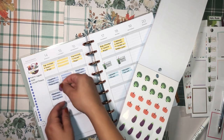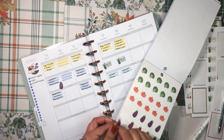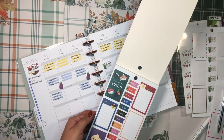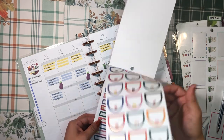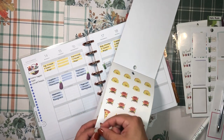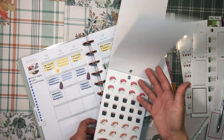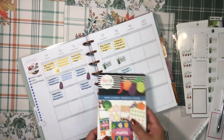I found eggplant stickers in the book — I'm going to pop those in for the eggplant chicken parmigiana. This Happy and Hungry sticker book is probably one of my favorites that Happy Planner has come out with; I just love food stickers, they're so cute and fun. I'm also grabbing an egg sticker for the egg, cheese, and sausage bagel. I've been loving those bagels I've been making.